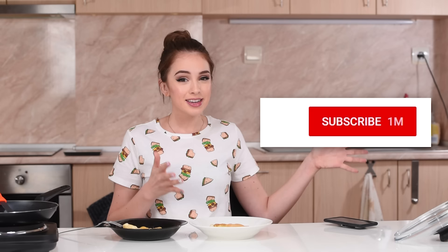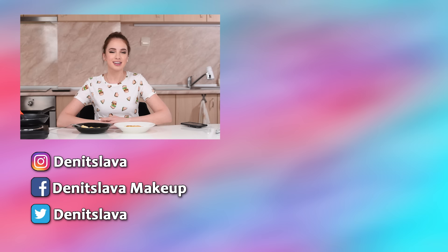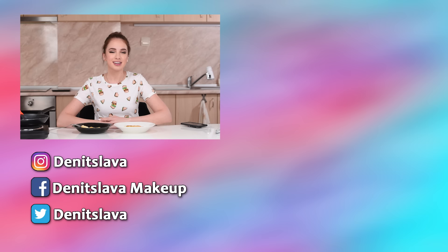Let me know if you'd like me to try out more recipes from Tasty — I think they have some really cool ideas and I'd love to try them out, maybe even some of the more complicated ones. If you enjoyed watching this, please give it a thumbs up and subscribe to my channel. Don't forget to press the bell button so you get notified whenever I post. You can also check out my Instagram, Facebook, Twitter, and my main channel where I do makeup. Hope you guys had fun, and I'll see you in the next one, bye!